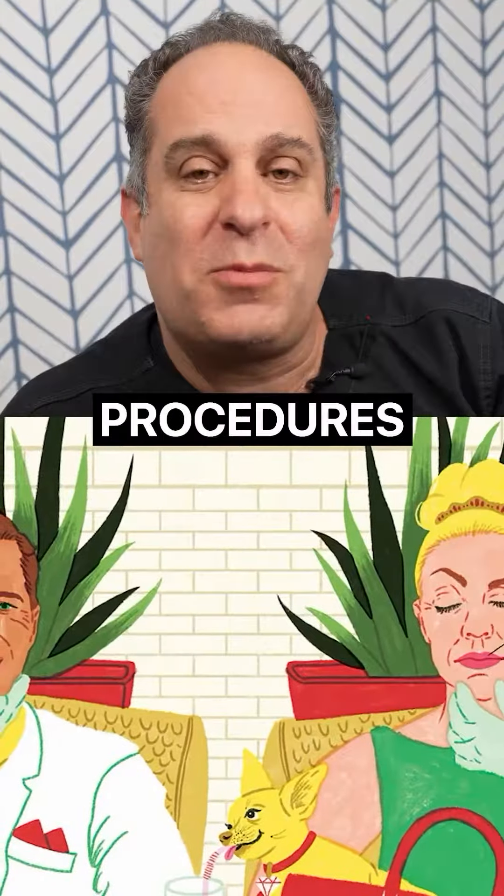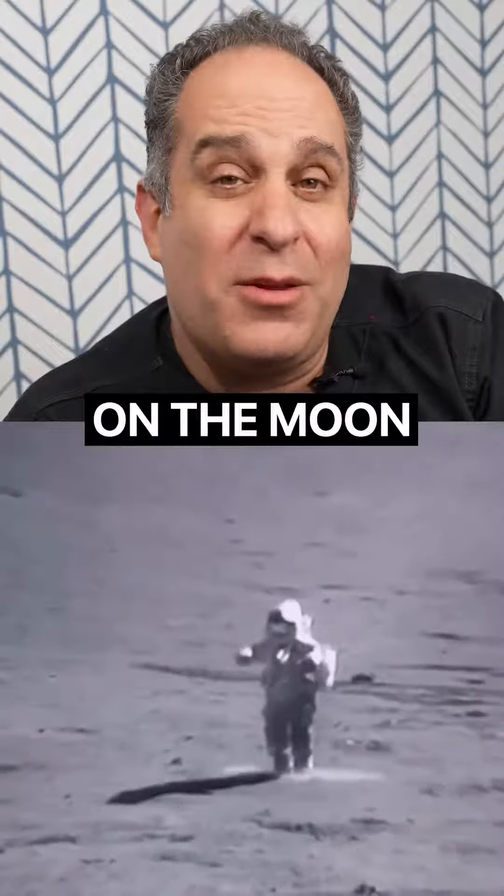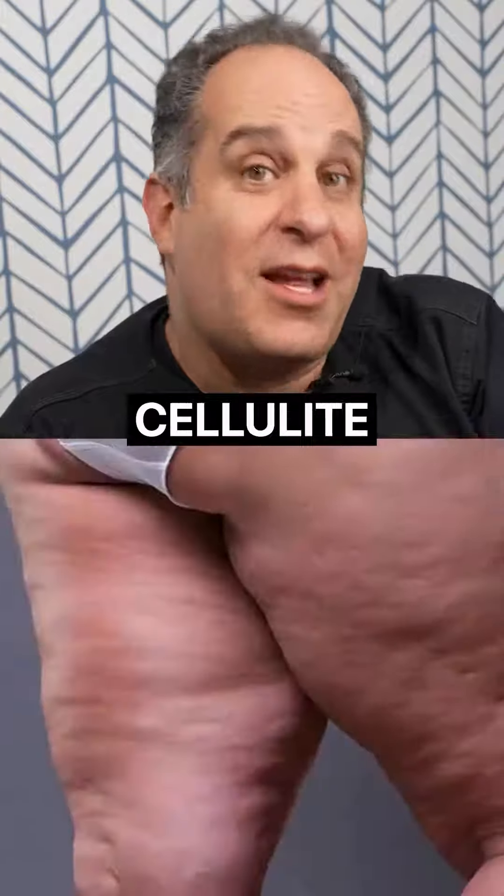A few years ago I was interviewed by The Hollywood Reporter and we were talking about procedures, and the one line that stuck in my head was: we can put a man on the moon but we can't fix cellulite. Well, you know what — I can't believe I'm saying this, but it looks like we finally can.